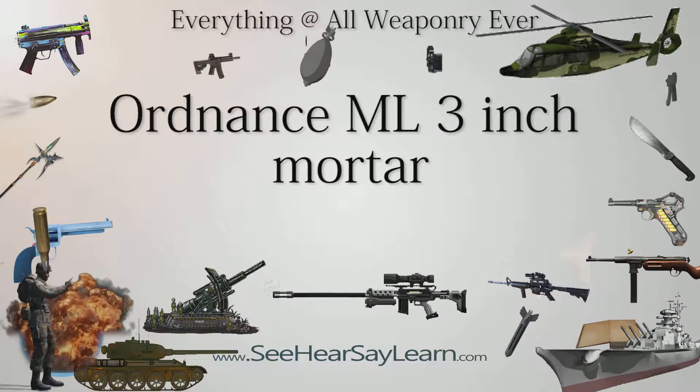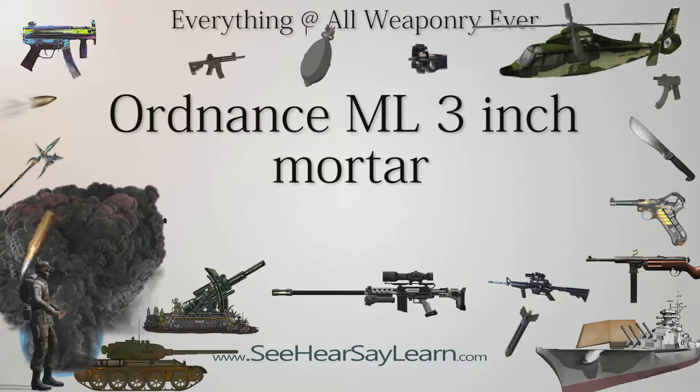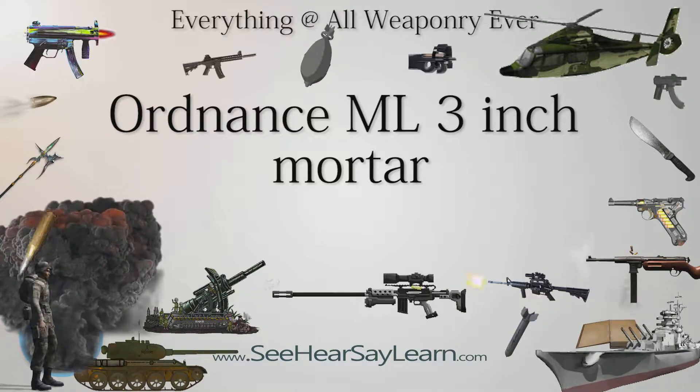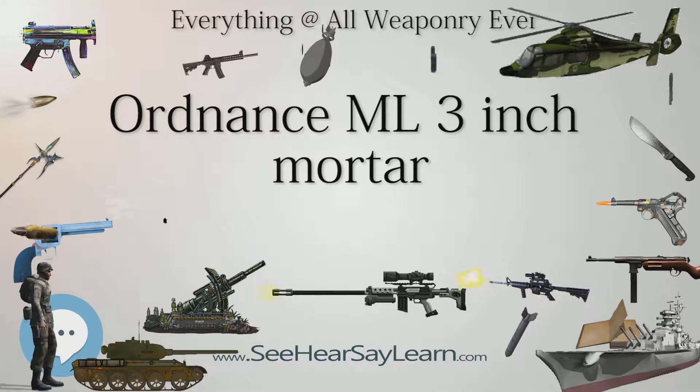The Ordnance ML 3-inch Mortar was the United Kingdom's standard mortar used by the British Army from the early 1930s to the late 1960s, superseding the Stokes Mortar. Although called the 3-inch mortar by the British Army, its caliber was actually 3.209 inches, or 81.5 mm.